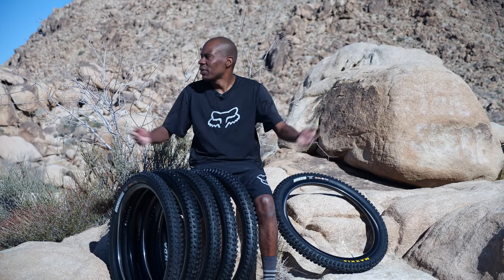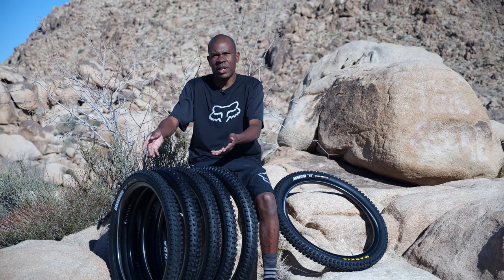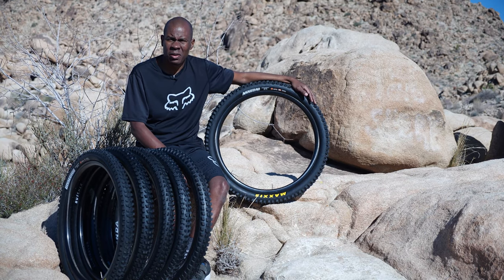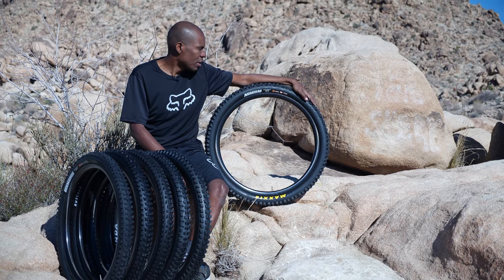Today we're in the middle of the beautiful desert of Joshua Tree, California, and we're here to talk to you about tire combinations. Hi, I'm Preston from Jensen USA. I'm a mediocre photographer, mediocre mountain bike rider, but today I'm a mediocre video host and I'm here to talk to you about tires.